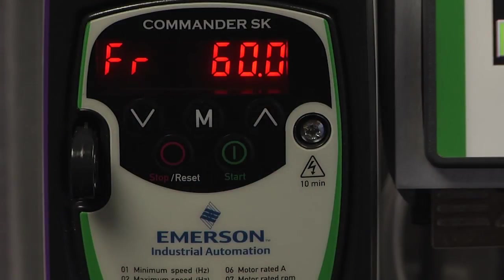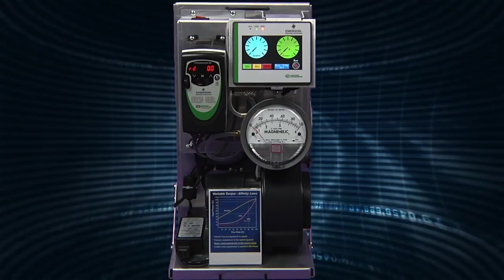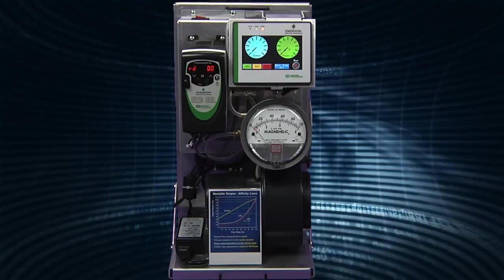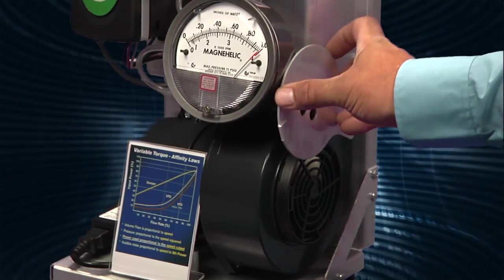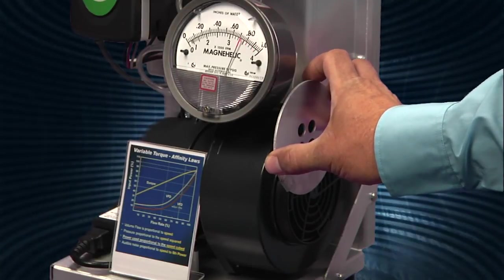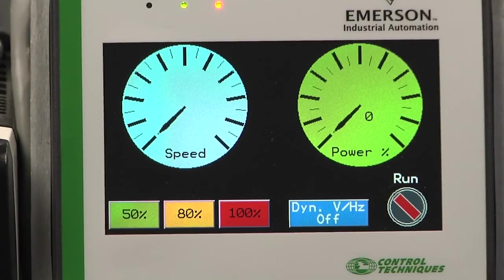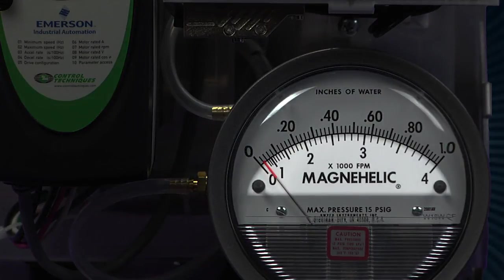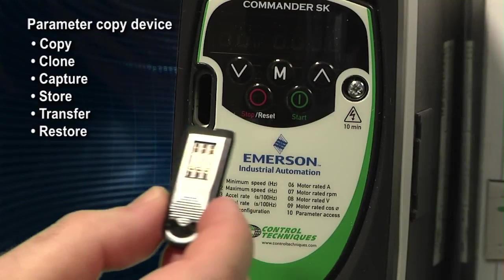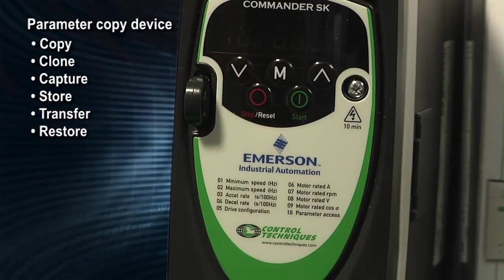In this demonstration, we'll use a Control Techniques Commander SK AC drive controlling a 230-volt three-phase fan motor. We've attached a restrictor plate to the intake to simulate a mechanical damper, as a way to demonstrate a less efficient method of flow control. The energy savings will be verified through the use of a speed and power meter displayed on a CT View HMI. Our flow will be displayed on the bottom scale of this air velocity meter. The inserted copy parameter device has been pre-programmed to automatically load motor parameters and drive configuration.